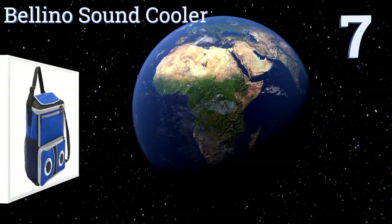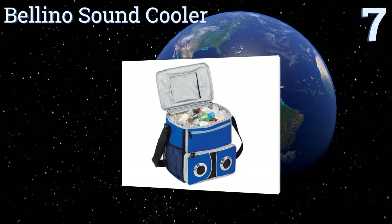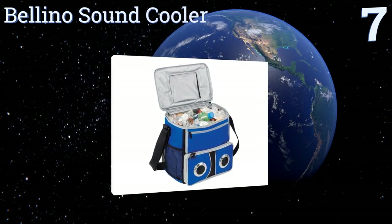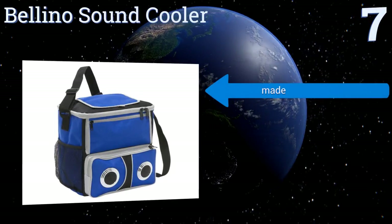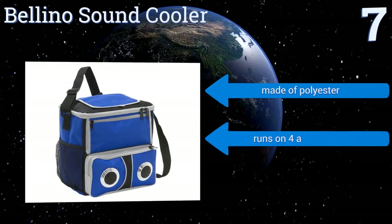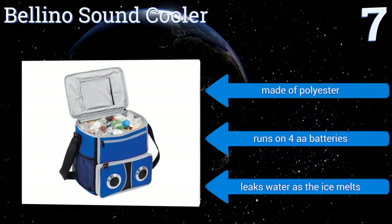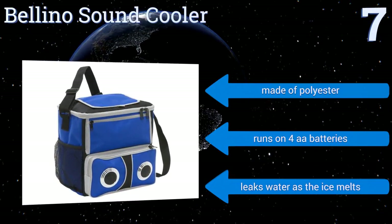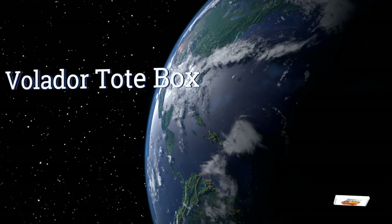Starting off our list at number seven, the Bellino Sound Cooler offers a surprisingly effective solution for taking your drinks and music with you wherever you go. Its speakers may not be as powerful as they ought to be, but they'll get the job done. It comes in a highly portable unit, made of polyester and runs on four double-A batteries, but it leaks water as the ice melts.